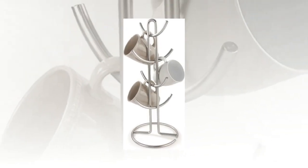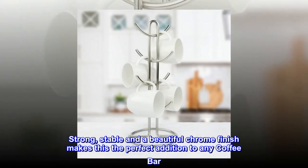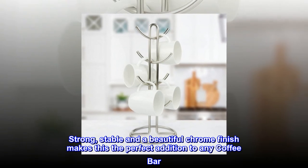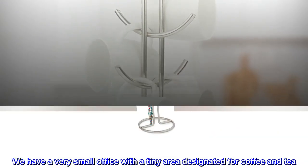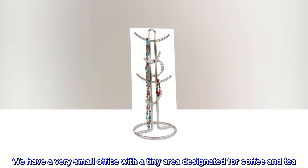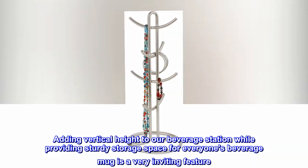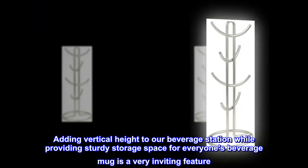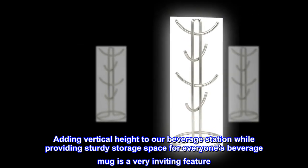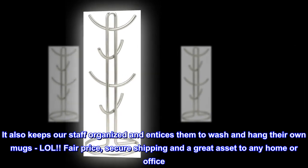Top reviews from the United States. Perfect addition to our office coffee bar area. Strong, stable, and a beautiful chrome finish makes this the perfect addition to any coffee bar. We have a very small office with a tiny area designated for coffee and tea. Adding vertical height to our beverage station while providing sturdy storage space for everyone's beverage mug is a very inviting feature. It also keeps our staff organized and entices them to wash and hang their own mugs.